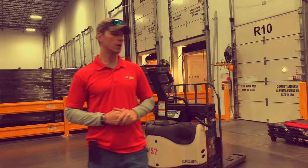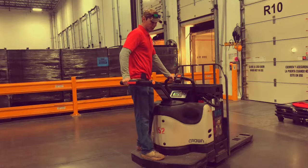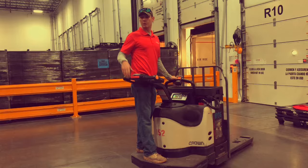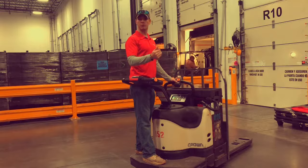Always mount the EPJ with four points of contact and when you mount it, be ready to drive. The appropriate direction of travel is with the forks behind you. We never, ever travel forks forward. The only time we travel forks forward is to pick up or drop off, and it should only be a couple of feet. At no point do we travel from A to B forks forward.